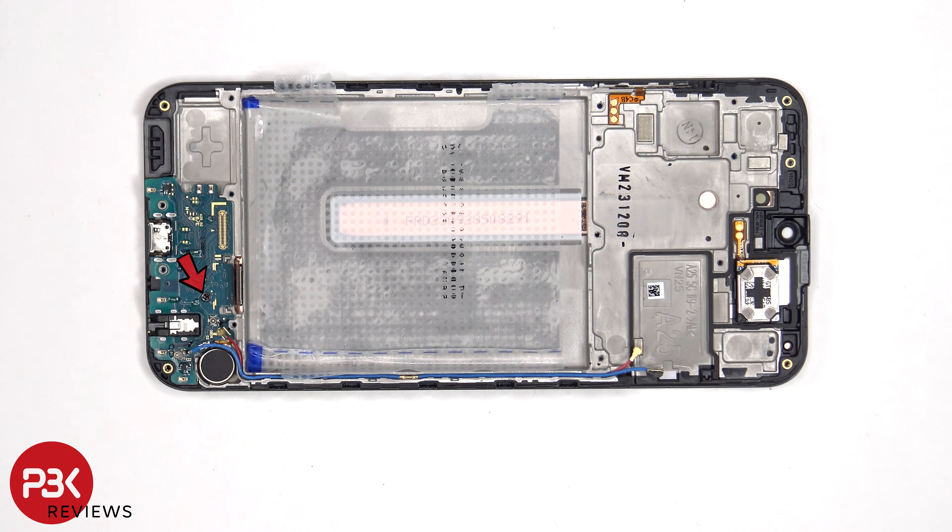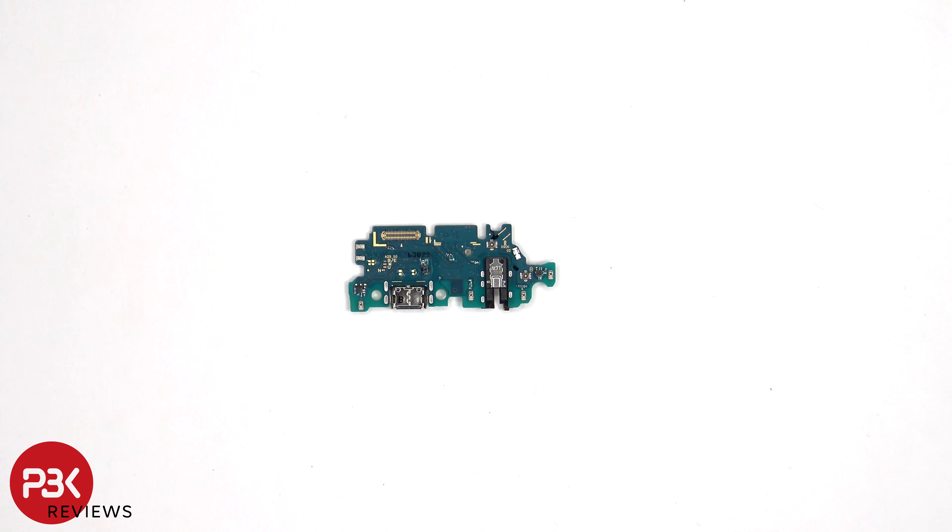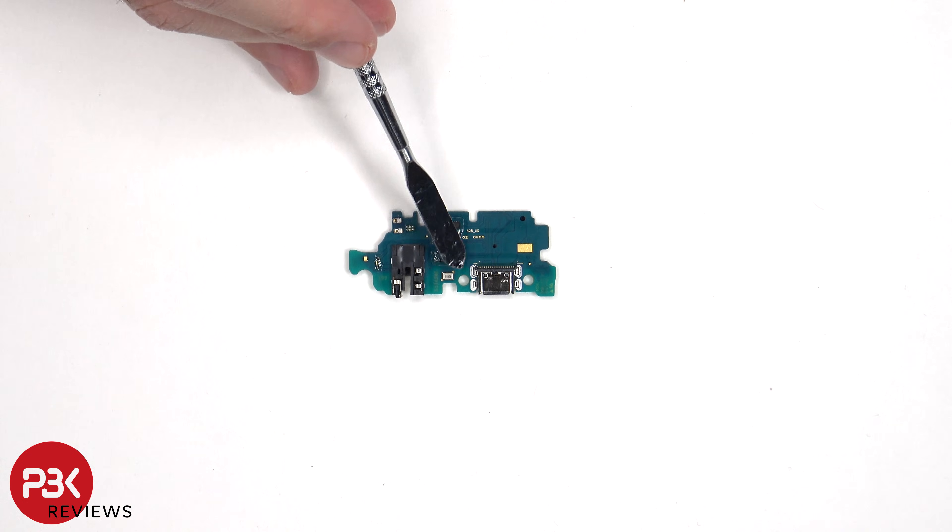There's a single Phillips screw holding down the subboard. Looking at the subboard, we can see a headphone jack located here and the charger port located here. On the other side, we can see the primary microphone.